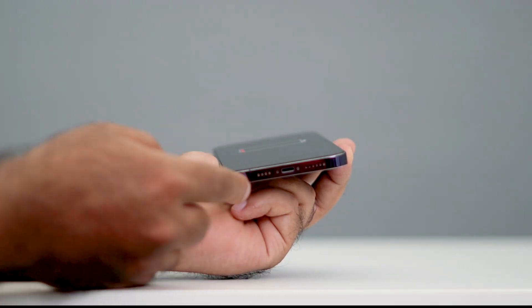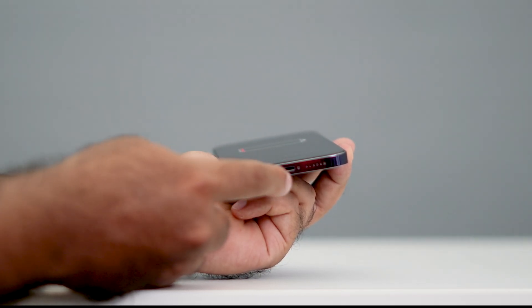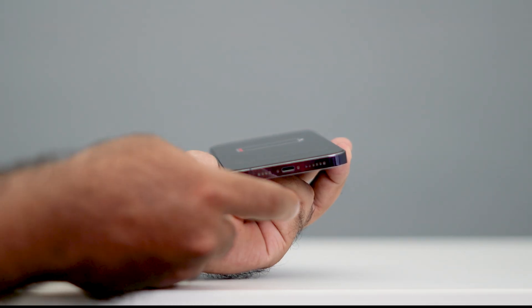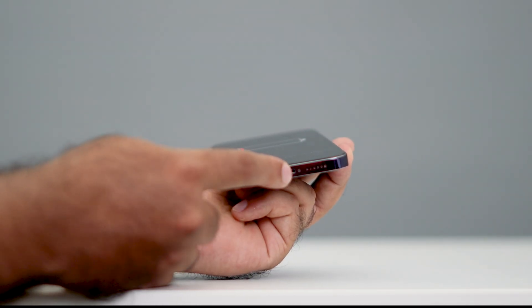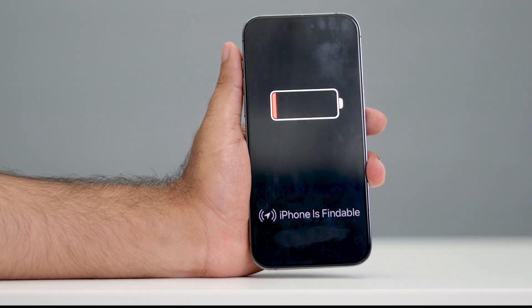Make sure you do it in a very gentle way — do it slowly, it's going to take a bit of time. Try cleaning the charging port, then connect your charger once again and wait for 30 minutes. Then check whether the issue is solved or not.